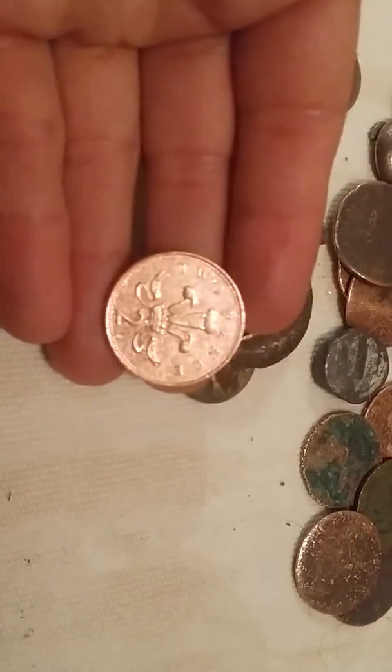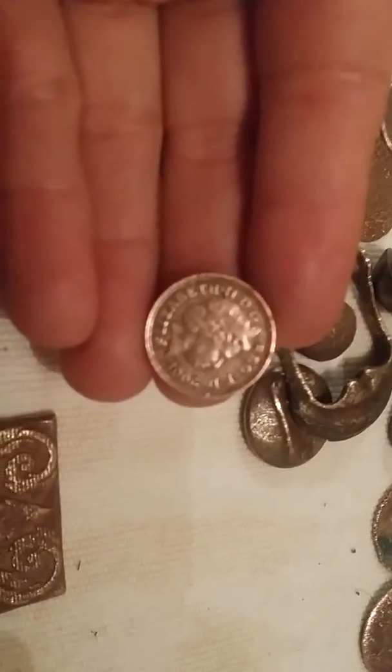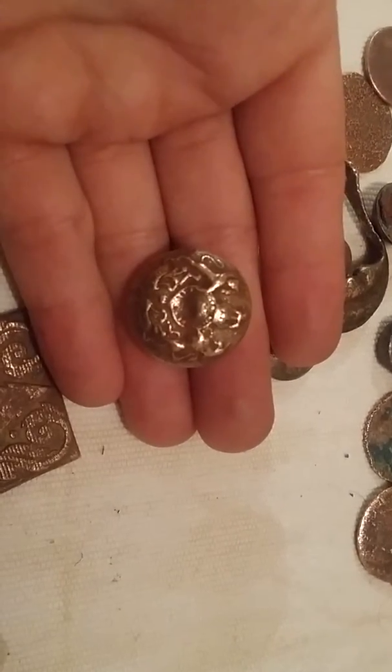A 2P — this one was pitch black, you guys can imagine. Another one — Elizabeth II, 1P. Same thing. And we have here a nice military button as well.